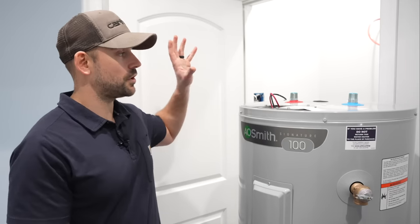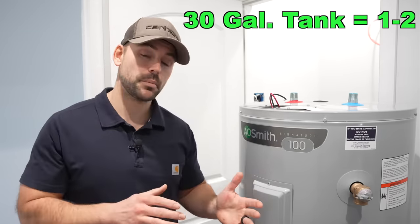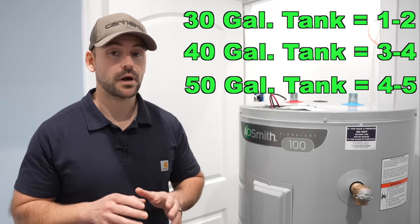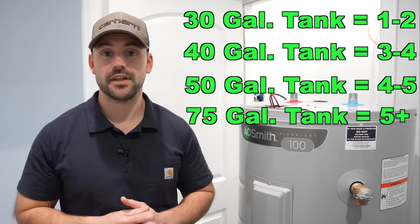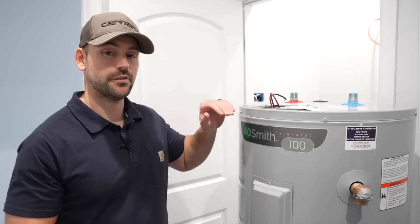I'm going to be putting this back in a closet, so a tall one works great. As for sizing: a household of about two people is fine with a 30-gallon tank; three to four people, a 40-gallon; four to five people, a 50-gallon; and more than five people, you'd probably want a 75 to 80-gallon tank, which is uncommon but they are out there. Let's get to installing.